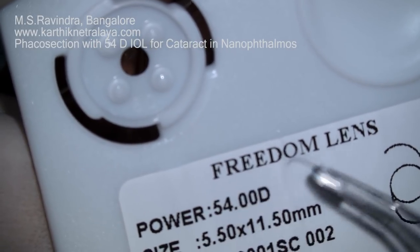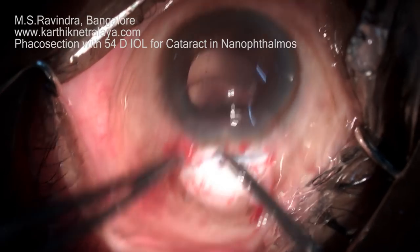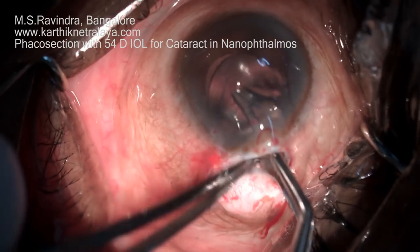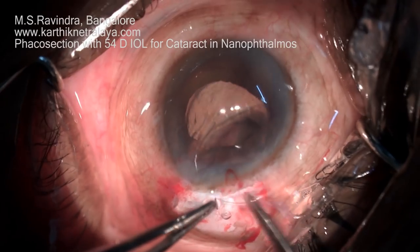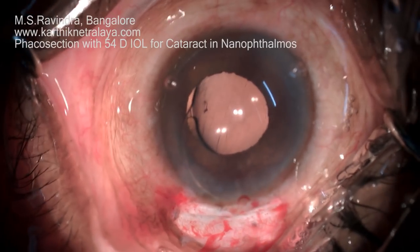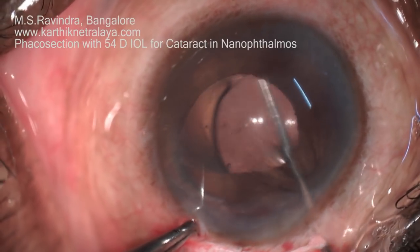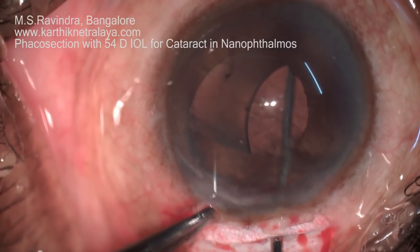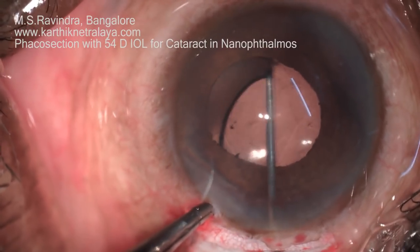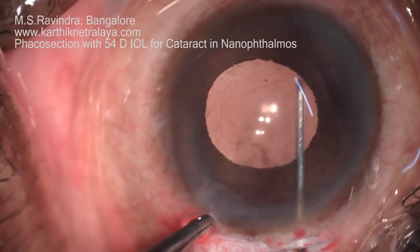This is a +54 diopter lens — it is very thick and is implanted as a rigid lens. It needs to go directly into the capsular bag in the first attempt; if it goes into the anterior chamber it is extremely difficult to rotate it back. The leading loop must go into the capsular bag first, and then the trailing loop can follow by rotation. The lens is now rotated into position and seated in the capsular bag — the ideal situation for a large lens like this.